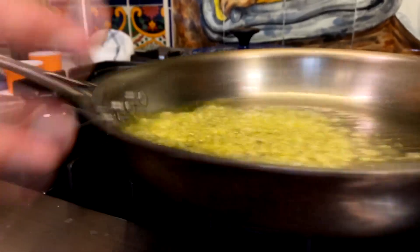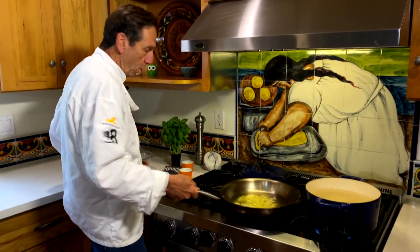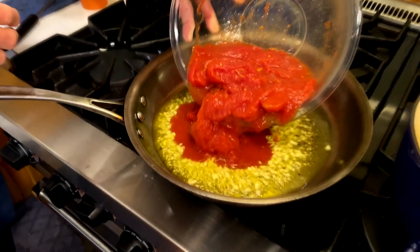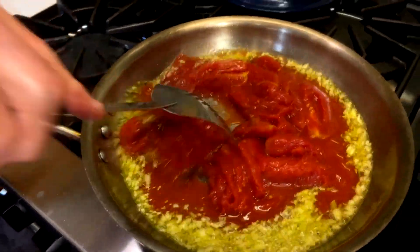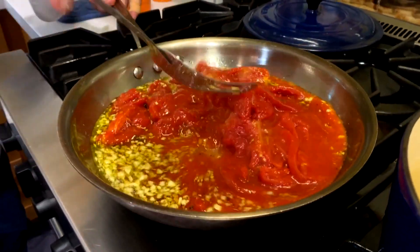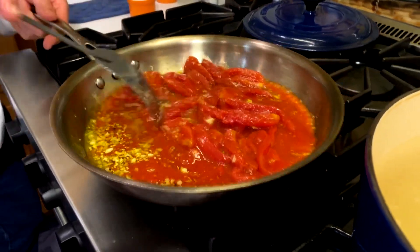Just enough to open up the oil in the garlic. I'm keeping the garlic moving — I don't want it to get brown. In goes the tomatoes. Careful, don't splatter that hot oil. This sauce is this simple because we're just going to add the gnocchi to it with some fresh basil at the very end, and it's all going to come together.